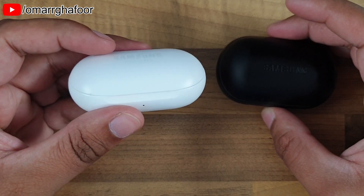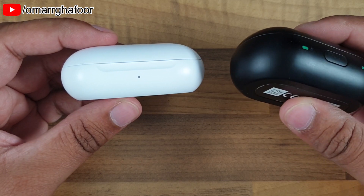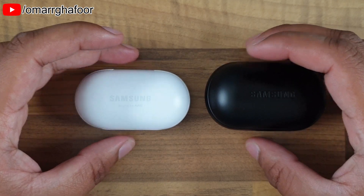That was just a quick look at a comparison between the cases of the Icon X 2018 and the Samsung Galaxy Buds. Thanks for watching guys and I'll see you in the next one.